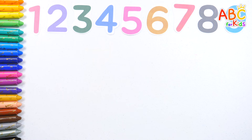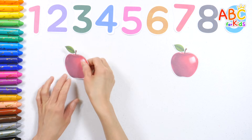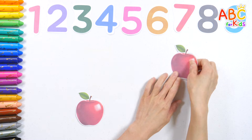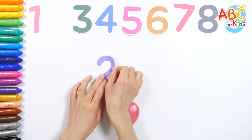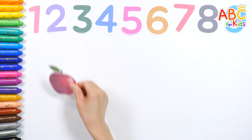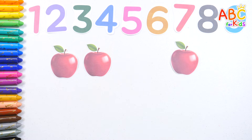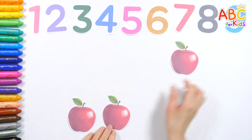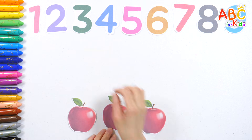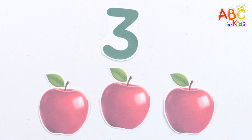Let's count how many apples there are. One, two. Two apples. Two. Excellent! One, two, three. Three apples. Three. Great job!